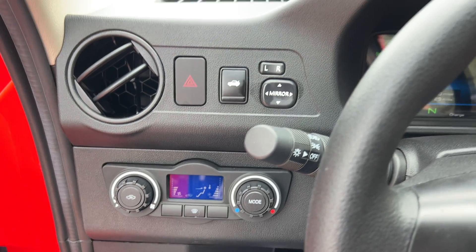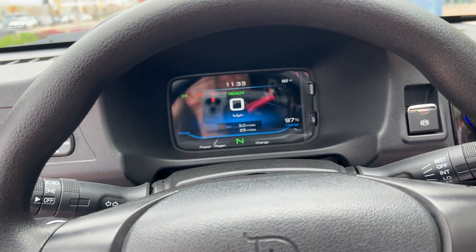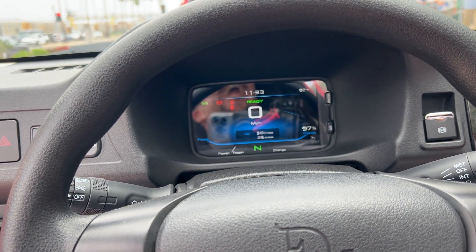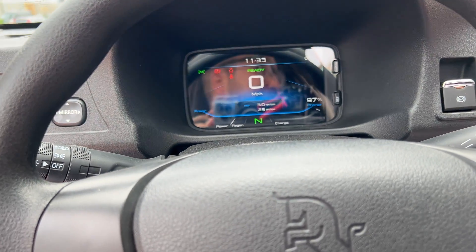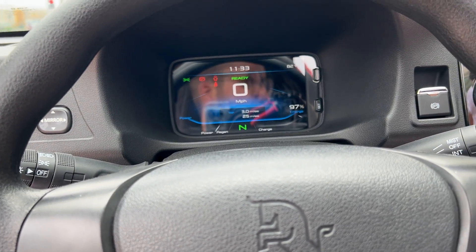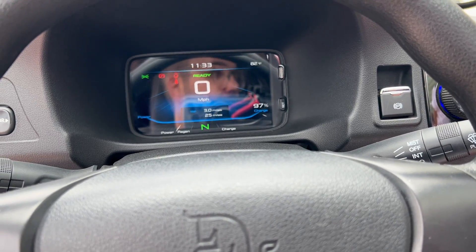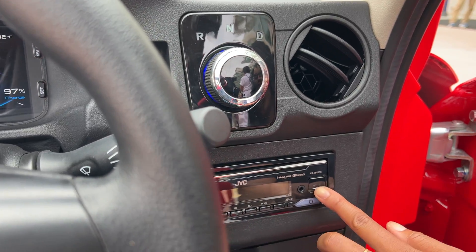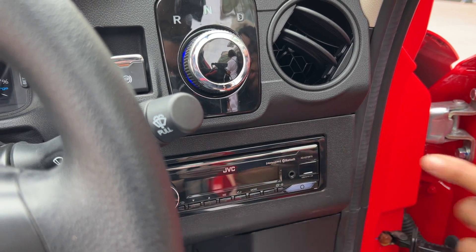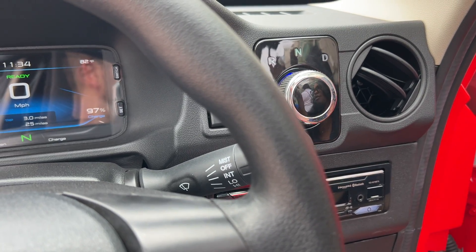On the day of our test drive it was really hot, so the AC definitely came in handy. You have two vents directed toward the driver, so you get quite a lot of airflow. The HVAC controls are on the left, and on the right you have a simple JVC radio unit. You can also connect your phone via Bluetooth.